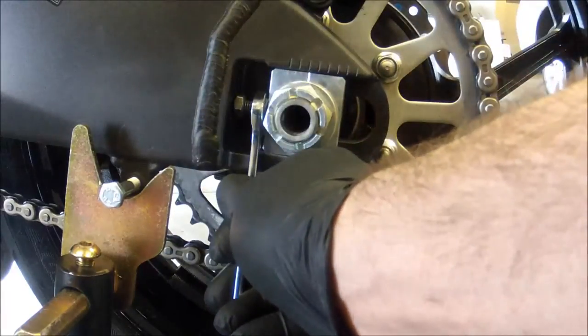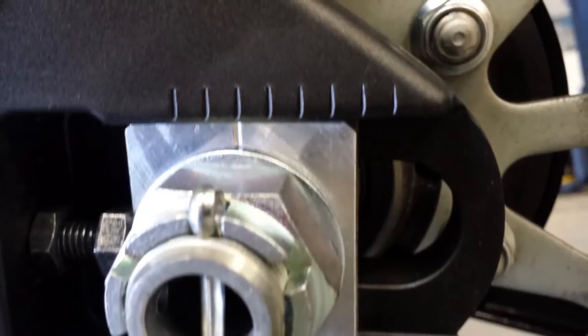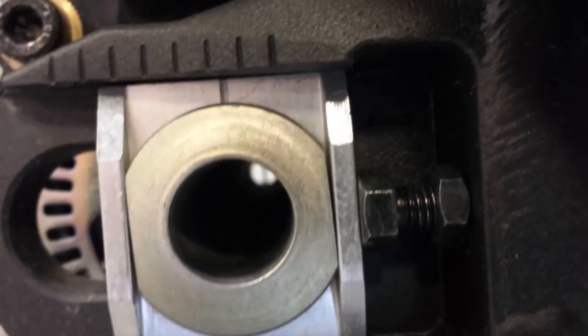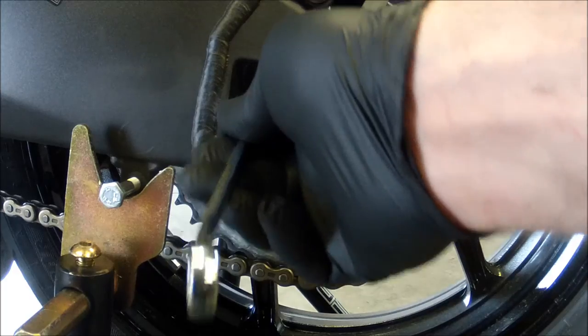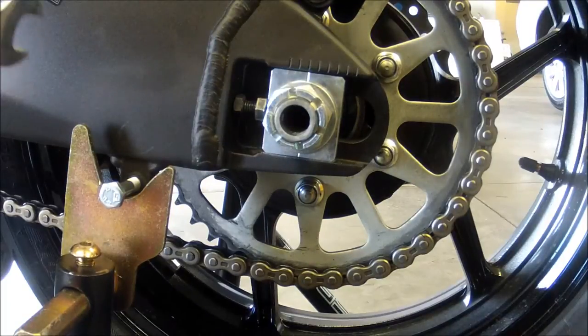Here's a shot of where the markers are on my particular swing arm, and this would be the other side. You can see they are all screwed up, but we will fix that.